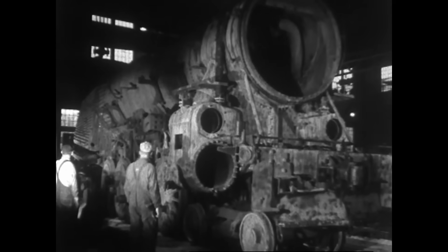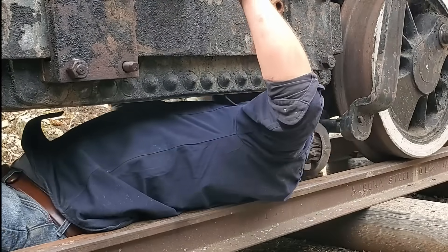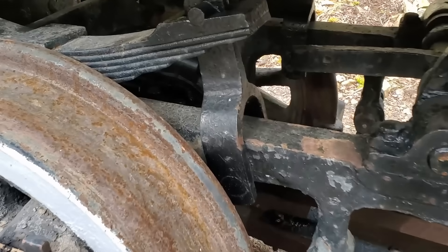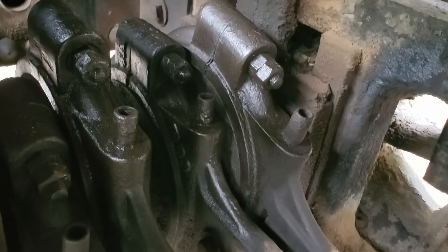Where it's currently sitting I can just squeeze under the firebox, but there's no chance of fitting under the axles. I have no idea how long it's been since the engine last rolled anywhere, so to avoid potentially damaging anything we're going to drop the rods and the Stephenson link valve gear before moving it.